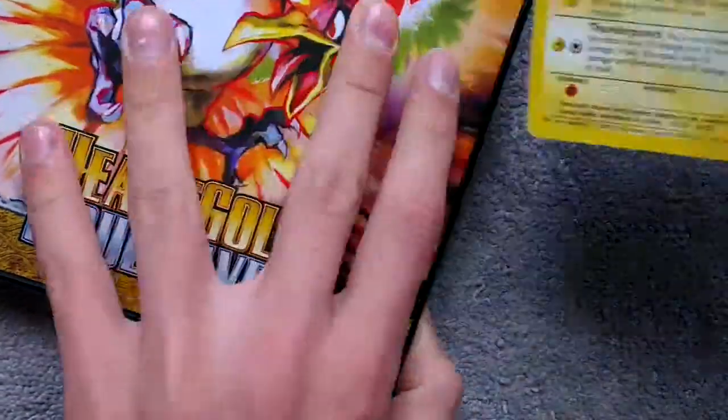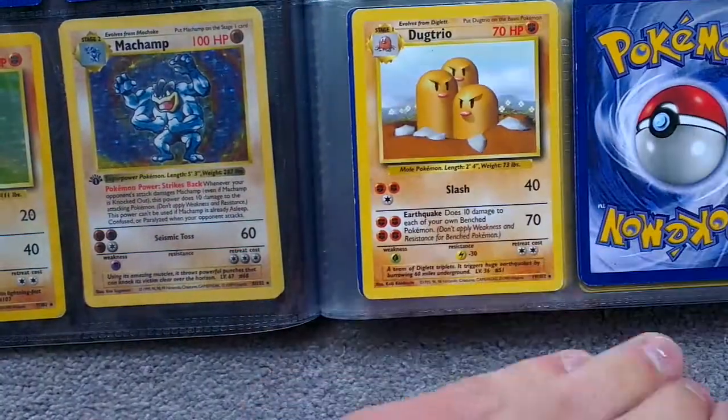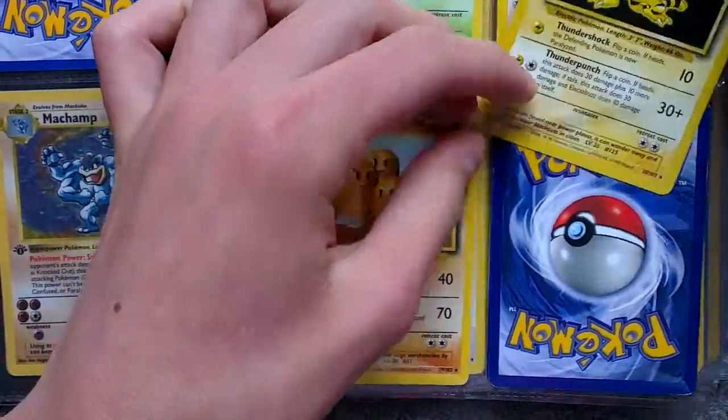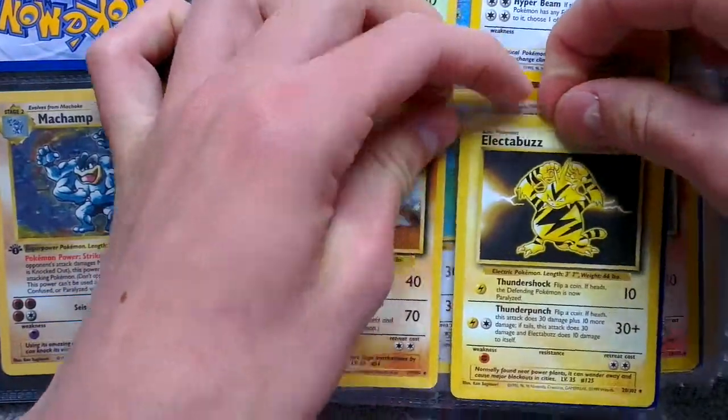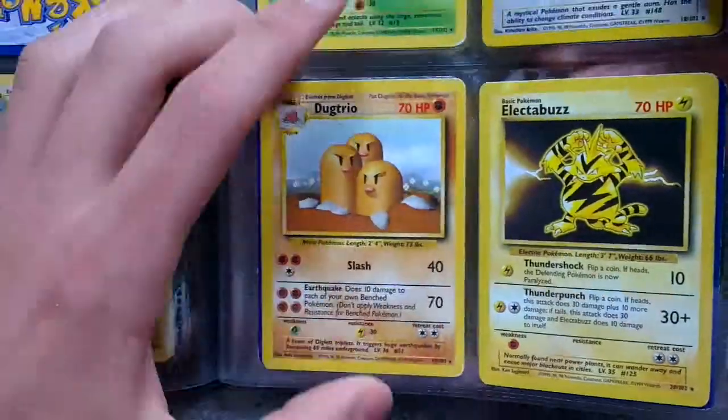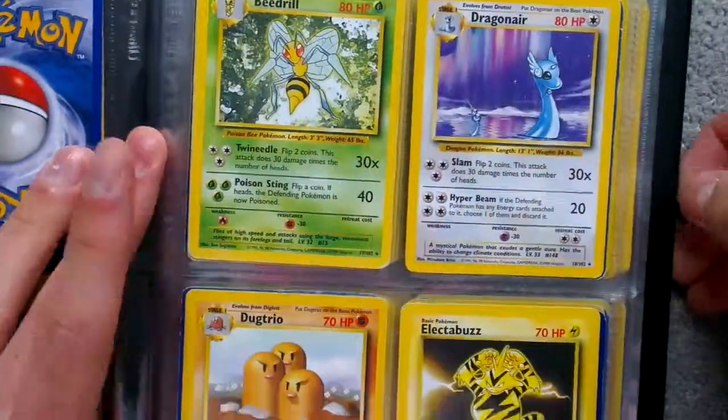Alright, let's put him in. Slot 20, and next to Dugtrio. Welcome home, Electabuzz. Welcome home. And this page is 18, 19, 20. This page is complete.